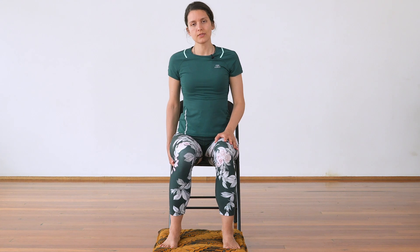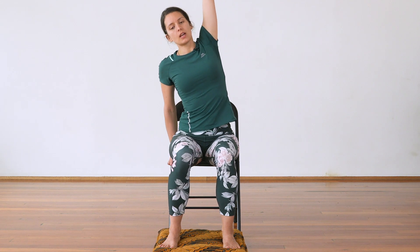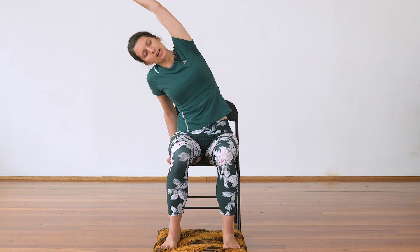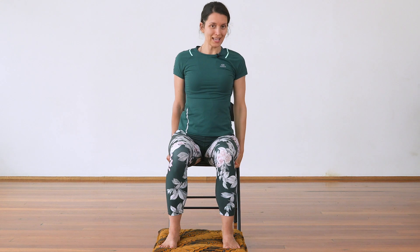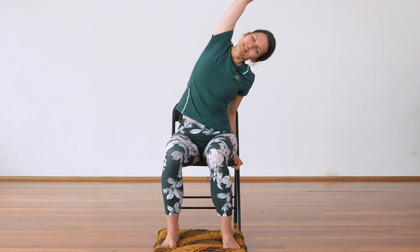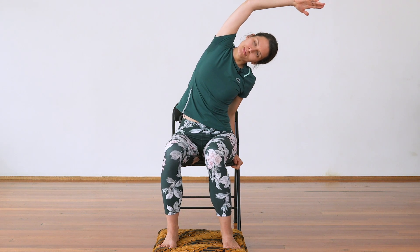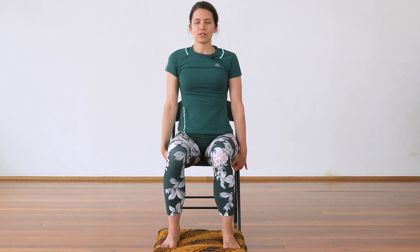Left hand to the left side of your chair. Right arm comes up and inhale — as you exhale, come to the side. Gentle side stretch. Inhale, come back to the center. Right hand to the right side of your chair. Inhale up, left arm. Exhale, side stretch. Inhale up, and exhale here.